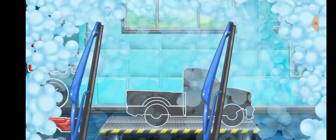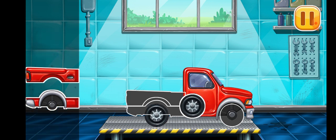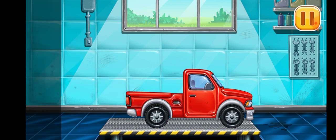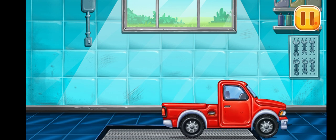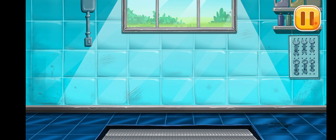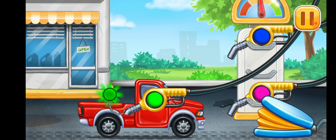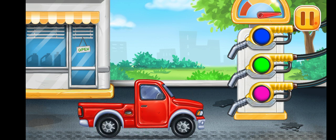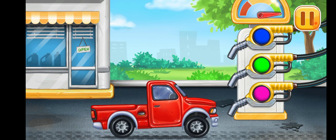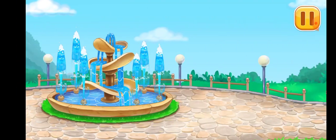We have to assemble the pickup truck. Ready. Now we need to fill it — pickup truck. Press the pump. Keep it up. Let's place the ice cream stand.